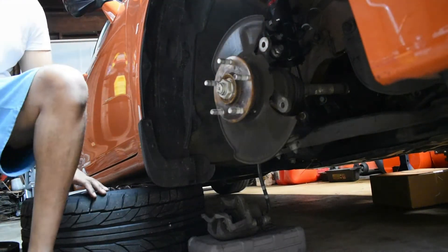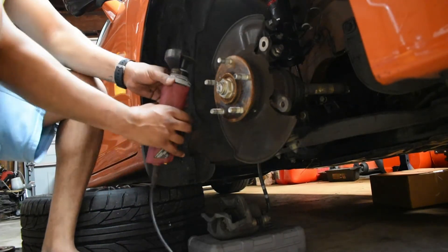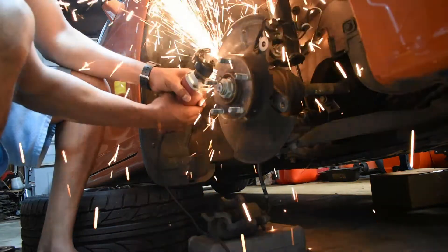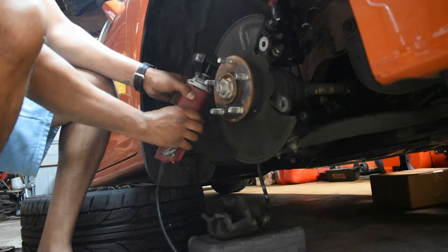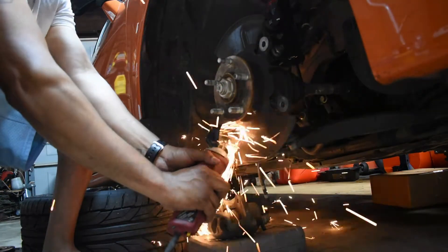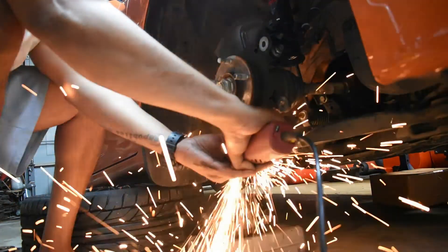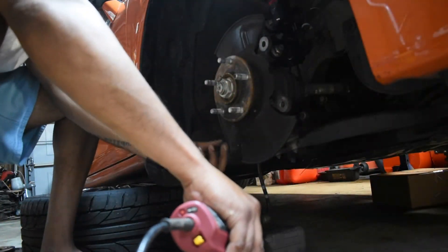Next we're going to remove some material from the dust guard — it's the little triangle pieces that stick out toward the front. I tried bending them back the first time I did the install on the other side, but when you bend one side the other doesn't quite want to bend. So I just got a little grinder and went to town — you could also do this with a Dremel bit. Always wear eye protection. I try not to remove too much — that's all you need to get rid of.